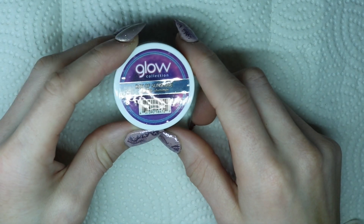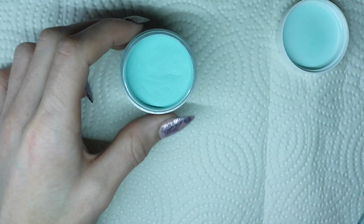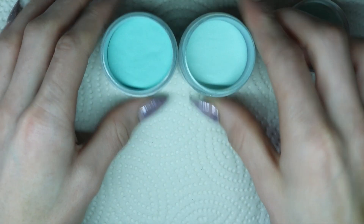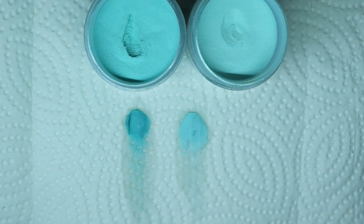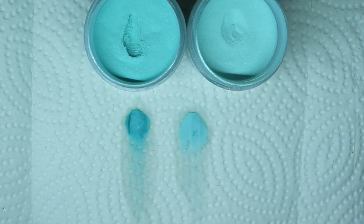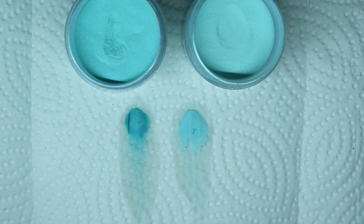The first color I'm going to show you guys is Ray of Sunshine. This is what it looks like in the container — it's kind of a minty Tiffany color. I wanted to compare this to Vanessa, but I've actually run out of Vanessa, so I'm going to compare this to Obsessive Compulsive and show you guys the difference in colors. Ray of Sunshine is a little bit darker than Obsessive Compulsive, but it's kind of in between Vanessa, which I don't have unfortunately. I'm going to swatch this and then show you what it looks like glow in the dark.